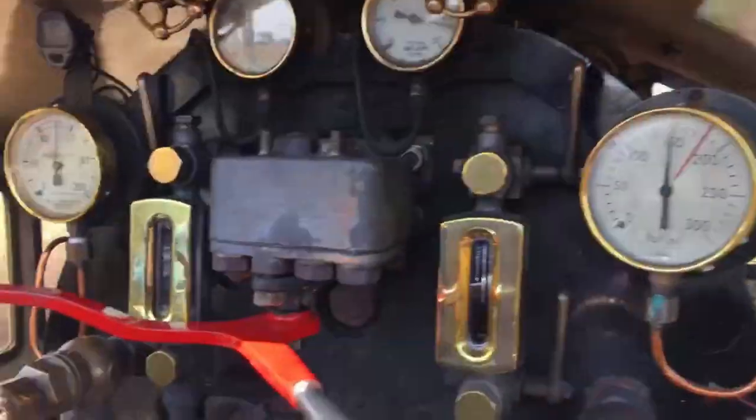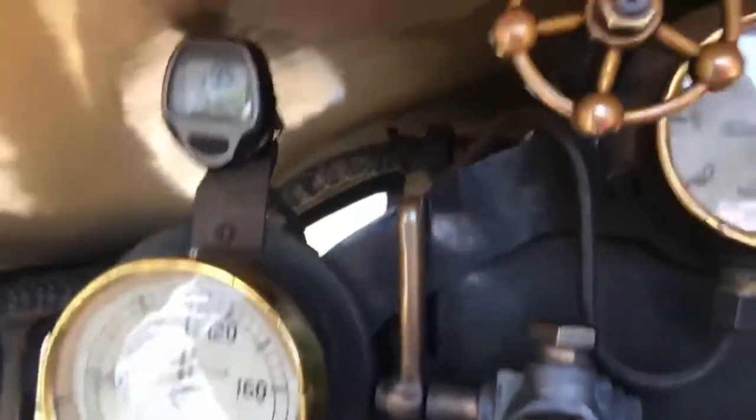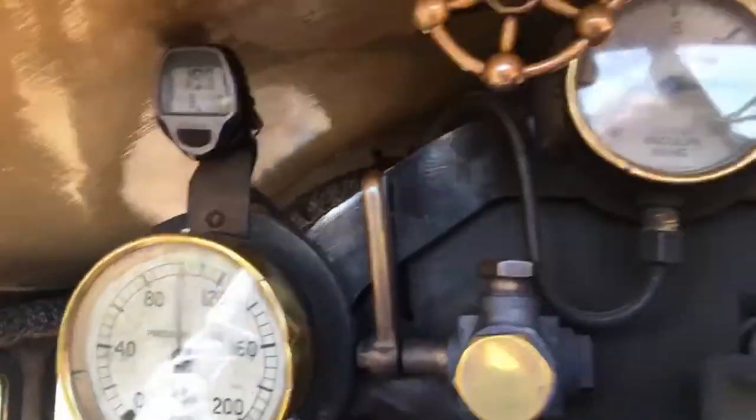We're doing 19 miles an hour — there's the speedometer. 19 miles an hour. Nearly 20.